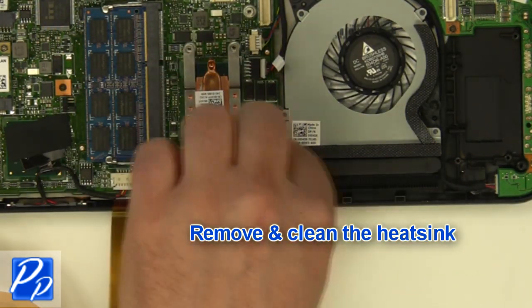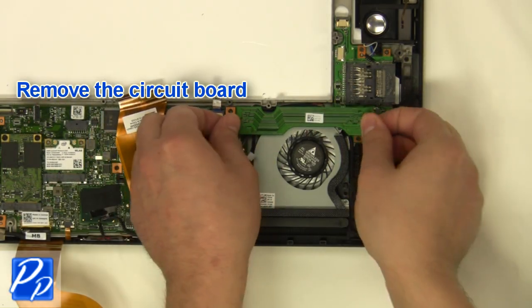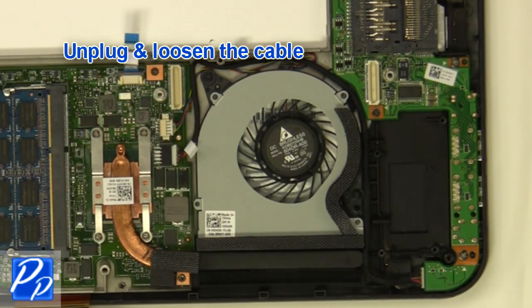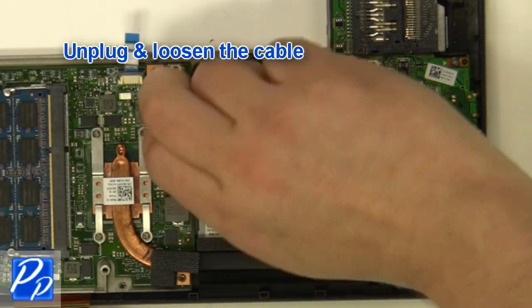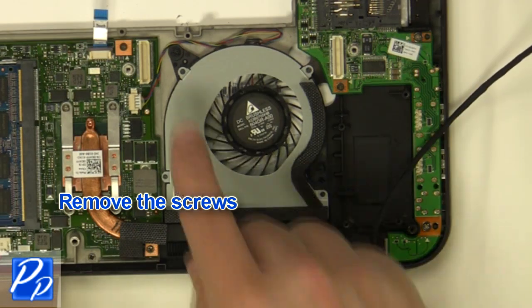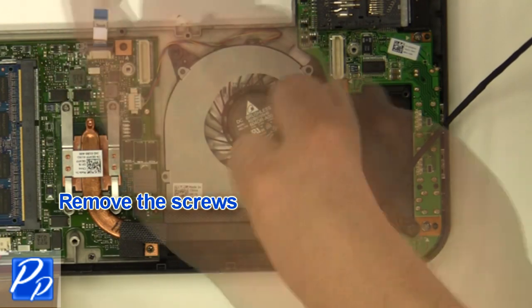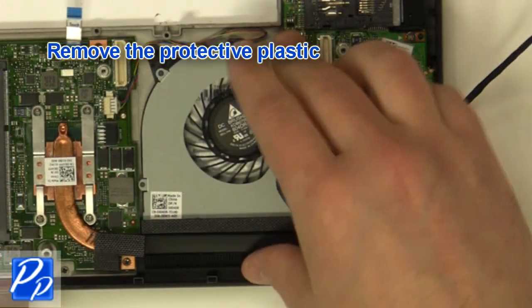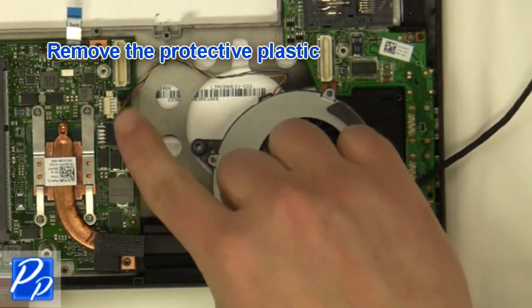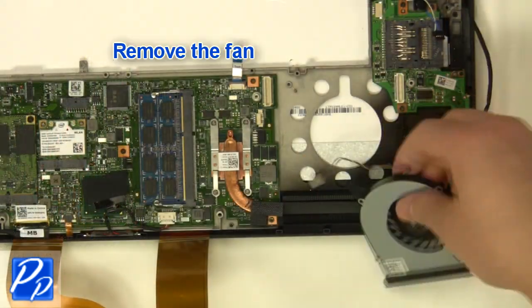Remove the screws. Remove and clean the heat seat. Remove the screw. Remove the circuit board. Unplug and loosen the cable. Remove the screws. Unplug the fan cable.